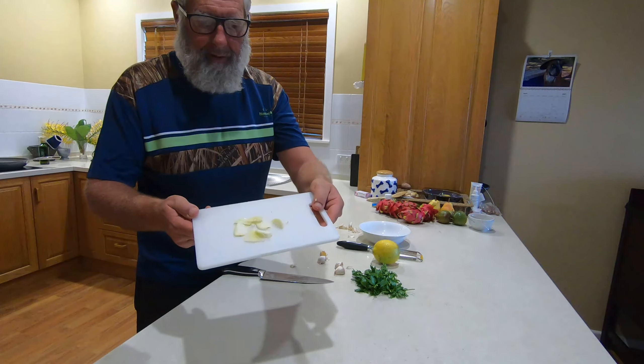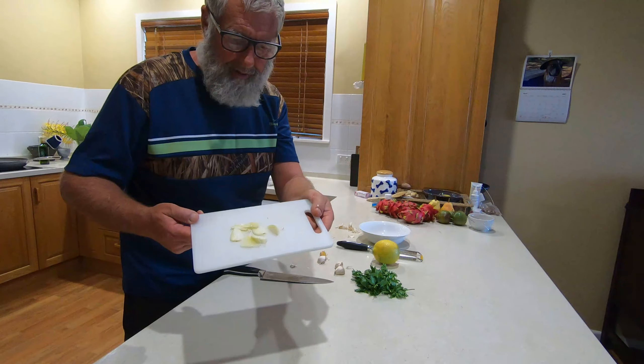This is the sort of thickness you need to slice the garlic. I'm not going to make you sit through the whole of this because you'll go crazy.